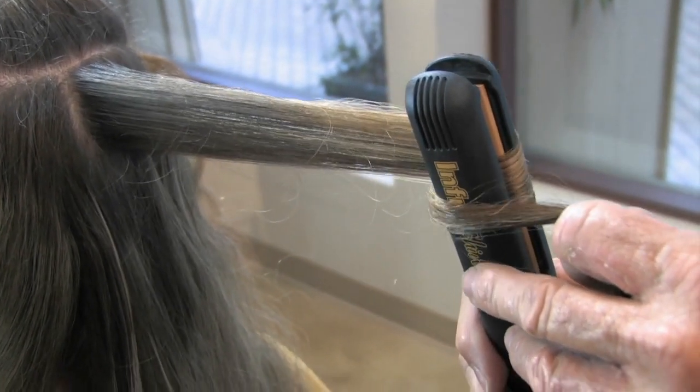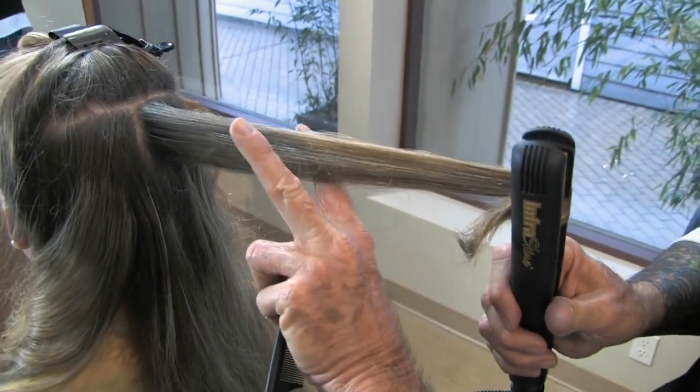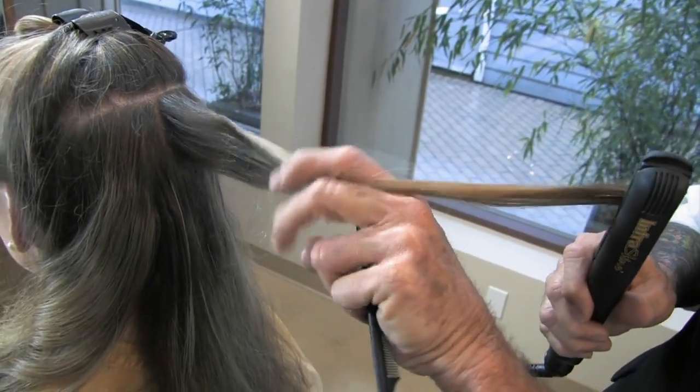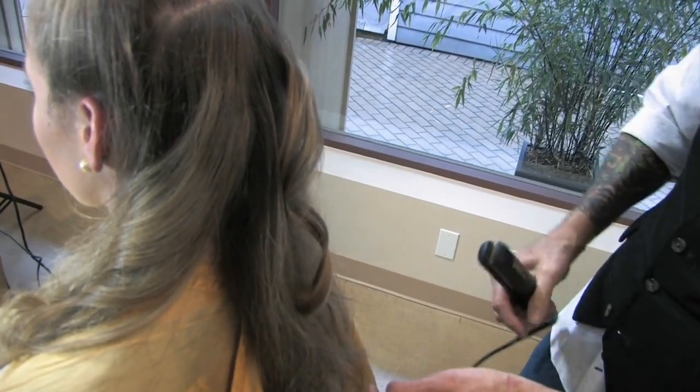And when you get to the end, what you're going to do is take your fingers, put it back up at the base, and take that hair and actually lay it in so that you can create a beautiful curl all the way through the ends.